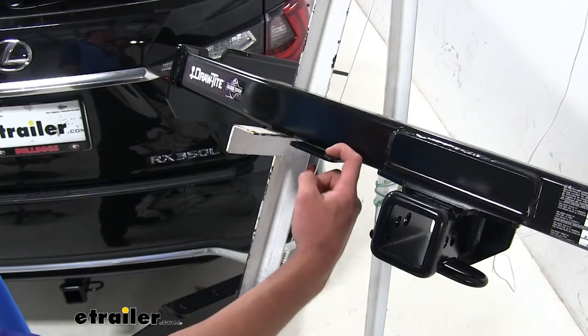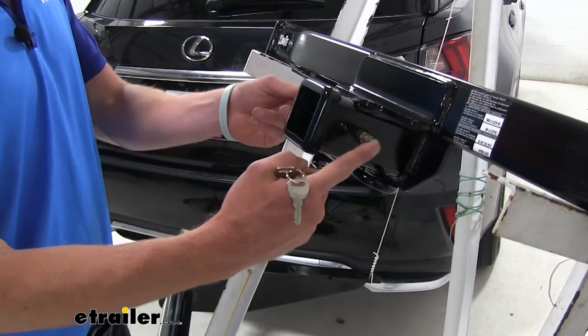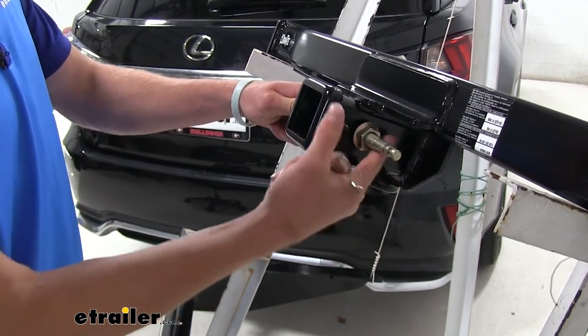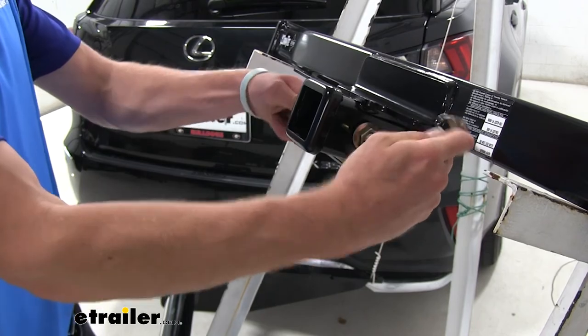Both are going to come with a bracket — you can purchase the bracket on eTrailer.com to attach all of your wiring to whatever you may be hauling. Both will also be able to fit this J-pin stabilization pin, and it does come with a locking barrel on it as well, just to keep everything on there nice and safe, giving you more peace of mind when going down the road.